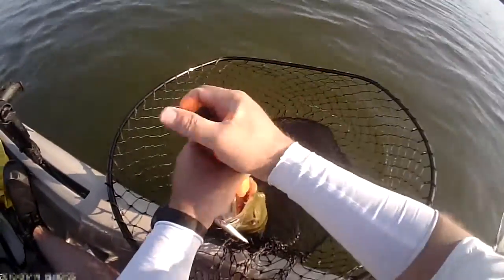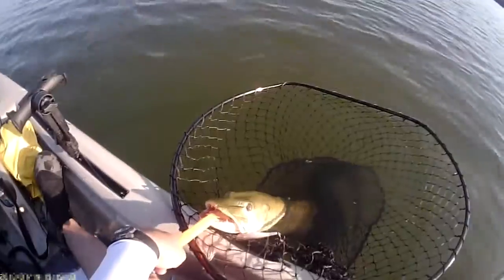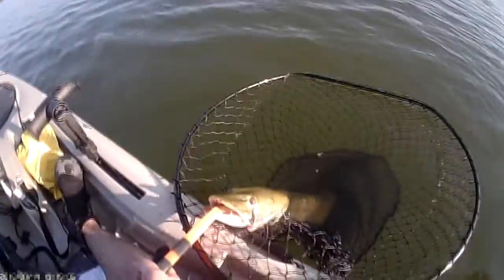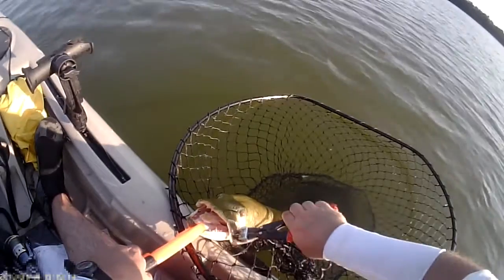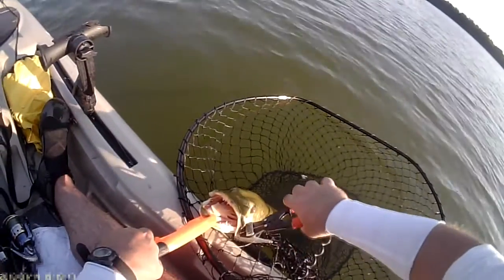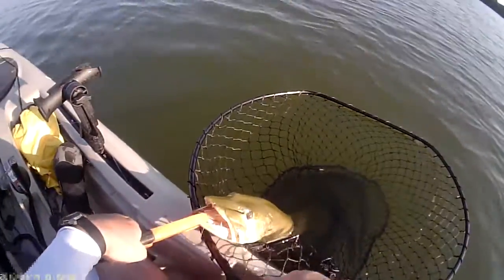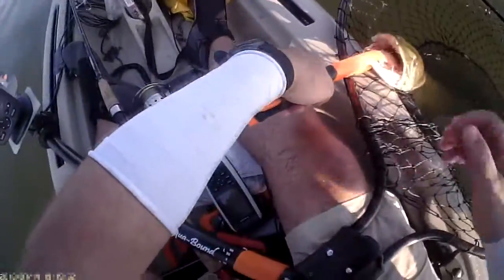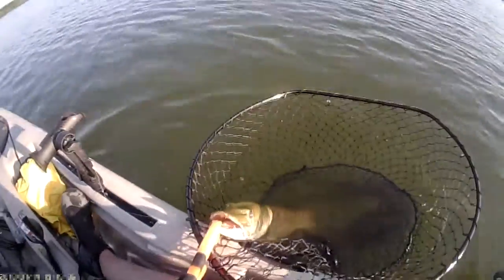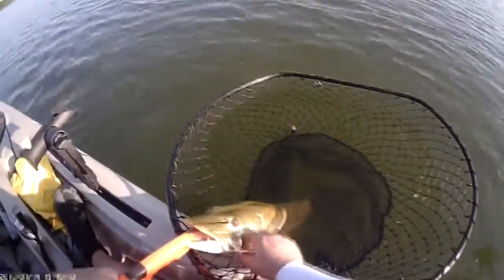I'm holding on to this fish grip very tightly — even a small muskie is very strong. I'm very concerned about that treble hook that's off to the right. The best solution here is to clear the lure with bolt cutters. There's another thing going on: the fish is coiled in the leader, so the easiest solution is to just cut it with scissors. The lure and fishing line are now clear.